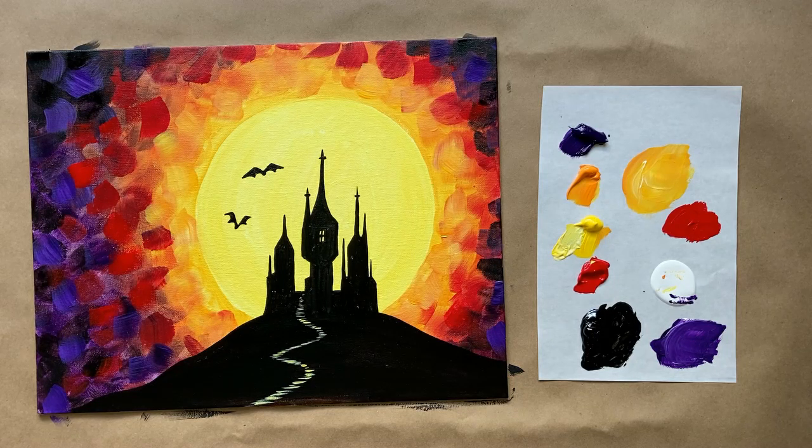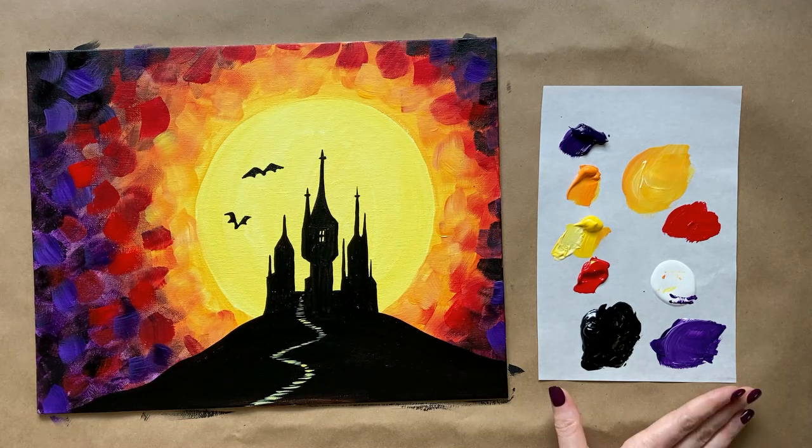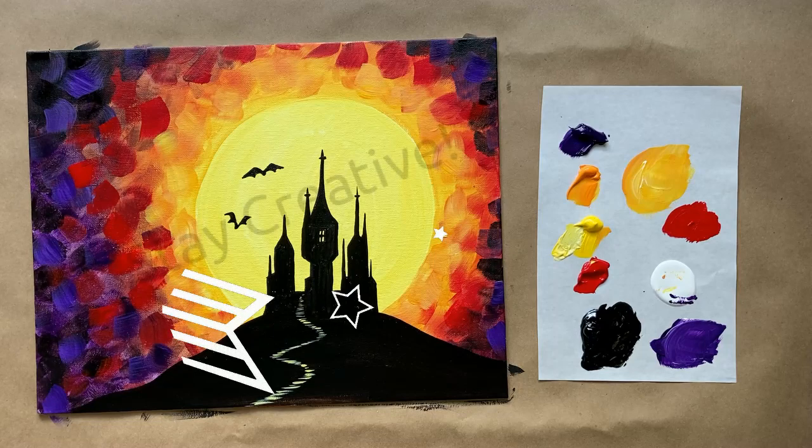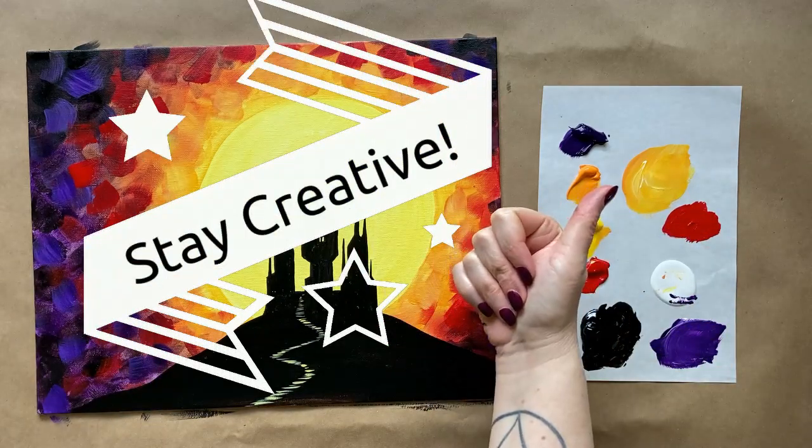I think it looks really cute. Let me know what you thought of today's painting in the comments section below — I would love to hear from you and I'd love to see your work. Don't forget to join us over in the Art Club, and don't forget to check out the Gold Stars program if you're ready to take your art to the next level. That's all we have for this week's tutorial. So happy Halloween, happy painting, and until next time, stay creative!